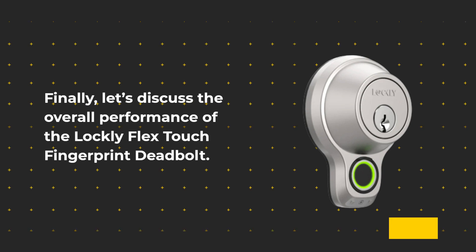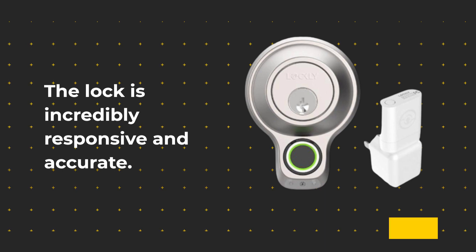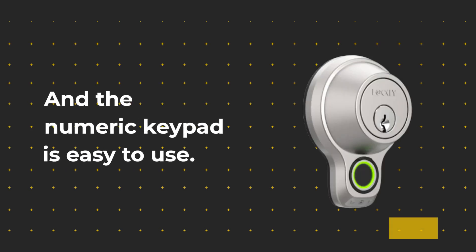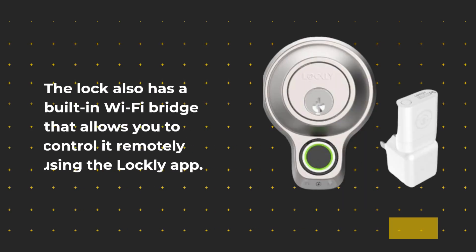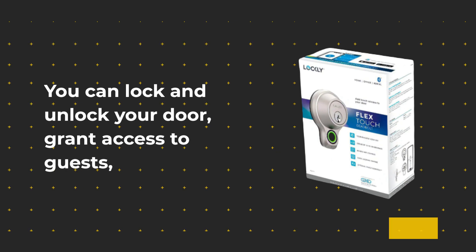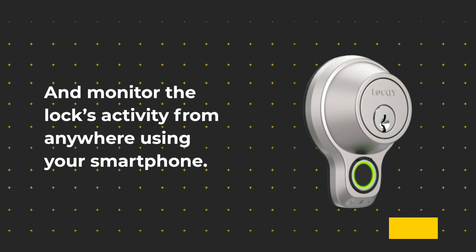Finally, let's discuss the overall performance of the Lockly Flex Touch Fingerprint Deadbolt. The lock is incredibly responsive and accurate. The fingerprint scanner works flawlessly, and the numeric keypad is easy to use. The lock also has a built-in Wi-Fi bridge that allows you to control it remotely using the Lockly app. You can lock and unlock your door, grant access to guests, and monitor the lock's activity from anywhere using your smartphone.